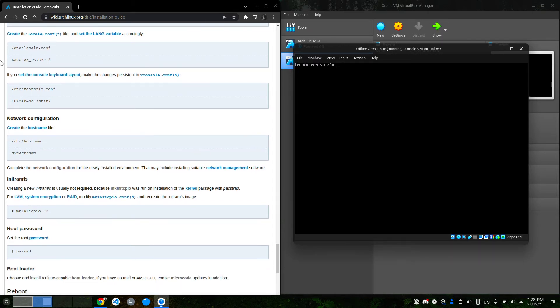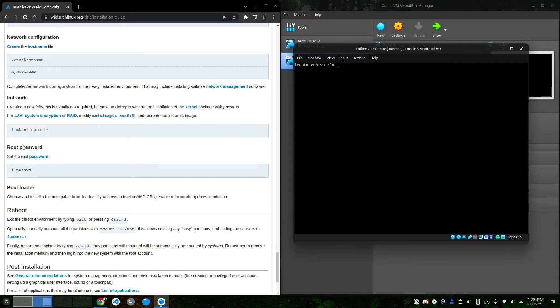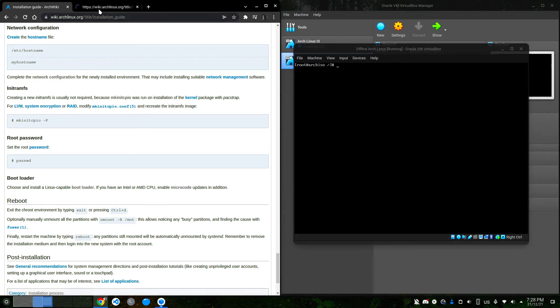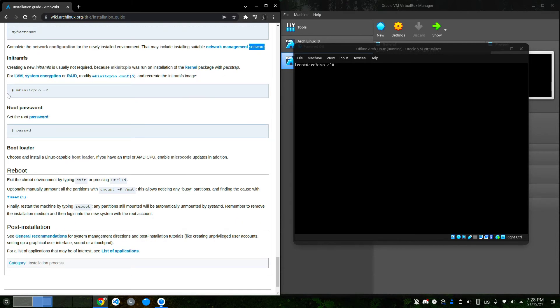I'll chroot in again and edit the locale.conf file. I'll also set the console keyboard layout — you can configure that if needed. For network configuration, edit /etc/hostname and set it — I'll call mine 'check-pc'. The main offline installation part, which was the custom repo setup, is already done. Now it's just standard Arch configuration.